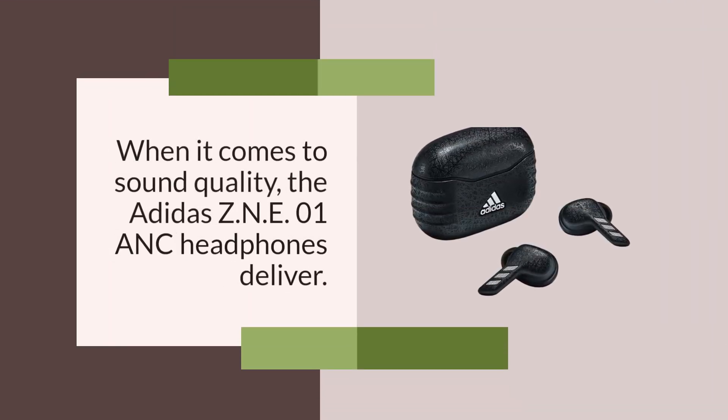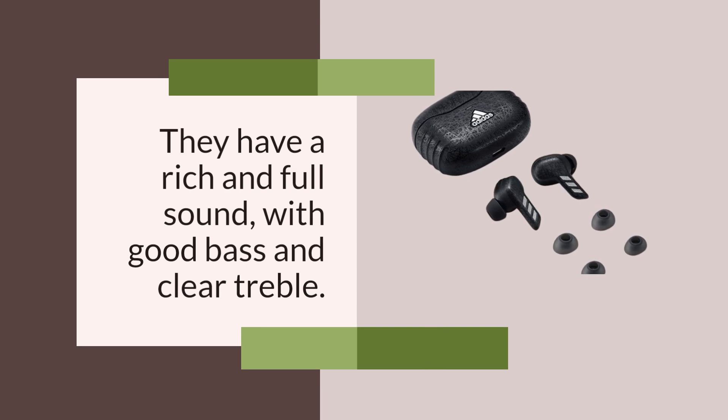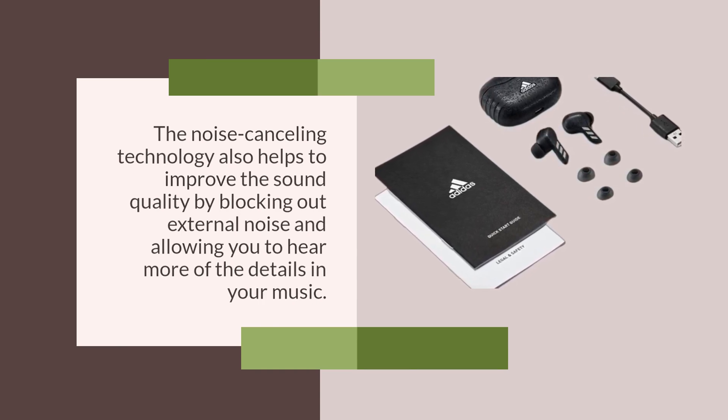When it comes to sound quality, the Adidas ZNE-01 ANC headphones deliver. They have a rich and full sound, with good bass and clear treble. The noise cancelling technology also helps to improve the sound quality by blocking out external noise and allowing you to hear more of the details in your music.